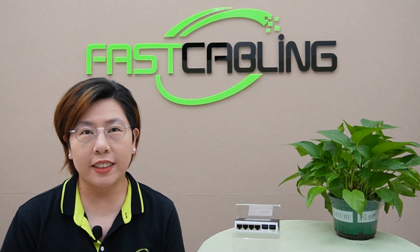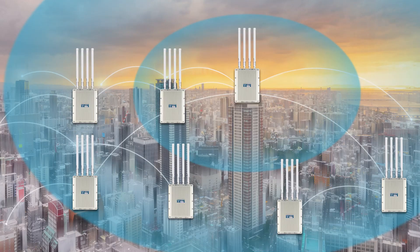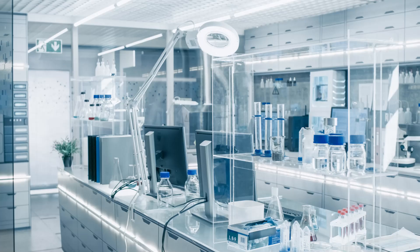In today's digital age, high-speed data streaming isn't just a luxury — it's a necessity. Whether you're gaming, running multiple Wi-Fi 6 applications, or managing an advanced workstation, the demand for more bandwidth is at an all-time high.